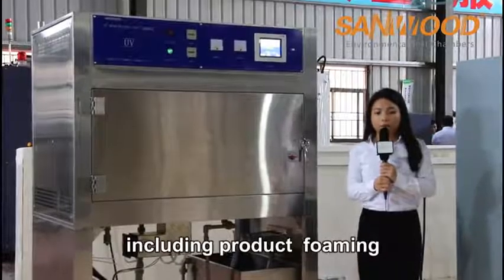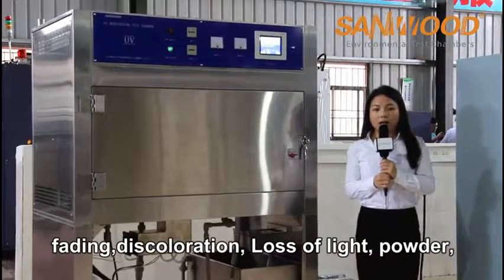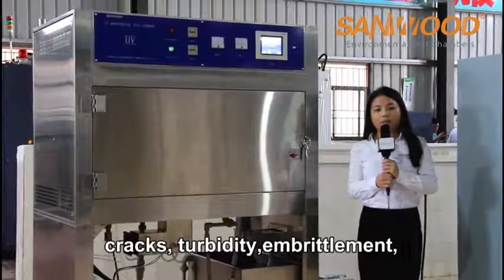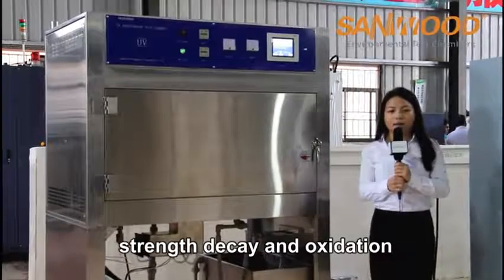The damage types it simulates include product forming, fading, discoloration, loss of light, powdering, cracks, turbidity, embrittlement, strength decay, and oxidation.